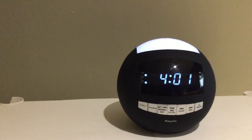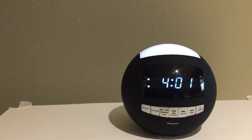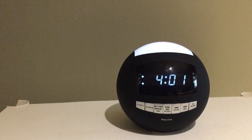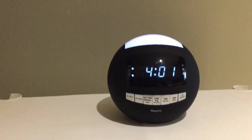It has dual USB charging ports on the back, so I can charge up my headphones and cell phone at the same time and not take up more outlet space. I'm all set to go and charged up in the morning when the alarm goes off.